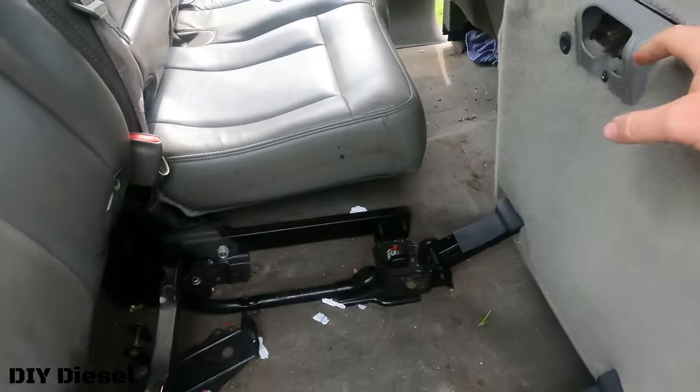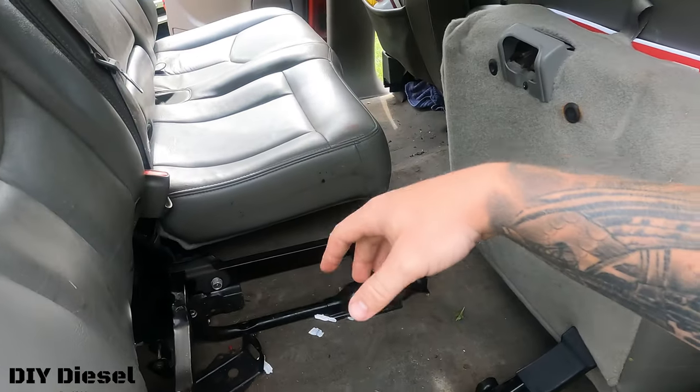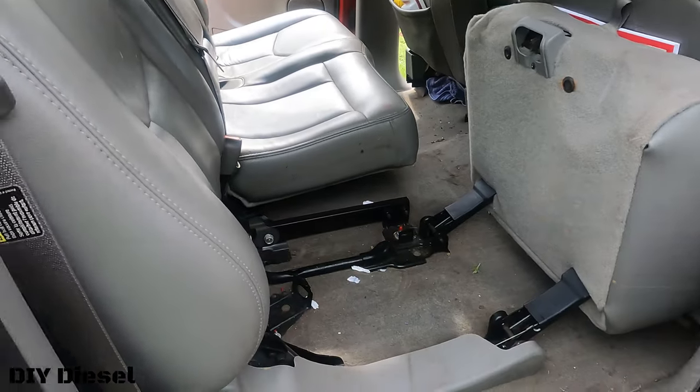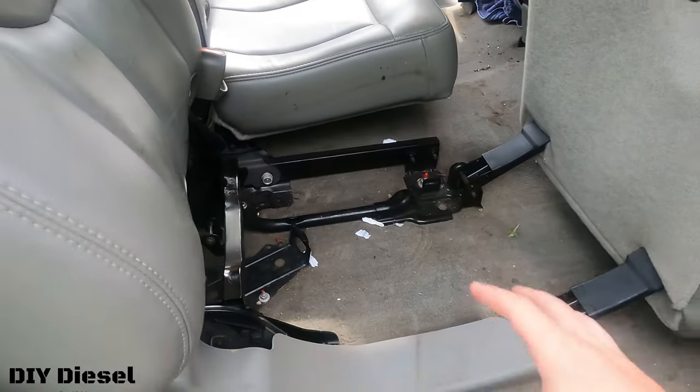If you guys missed my video, I put in leather seats — I took my seats out and put in leather seats for the front and the rears. But now this is going to be a little bit different: we're going to be putting in those captain seats here.